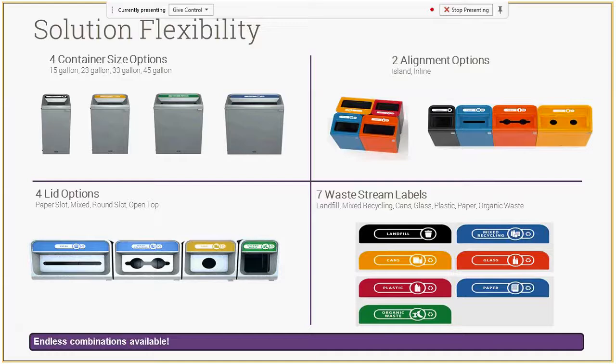There are four different size choices that can all be aligned together in a line or arranged as a nice-looking island. There are four different lid options, so if someone wants a specific lid for a specific waste stream they can do that. We now have 10 different waste stream labels — we just launched three more — so there's lots of flexibility when ordering this product.